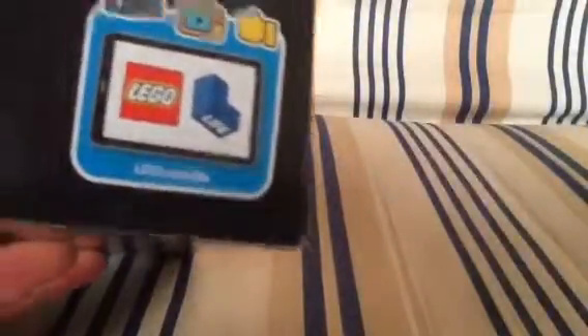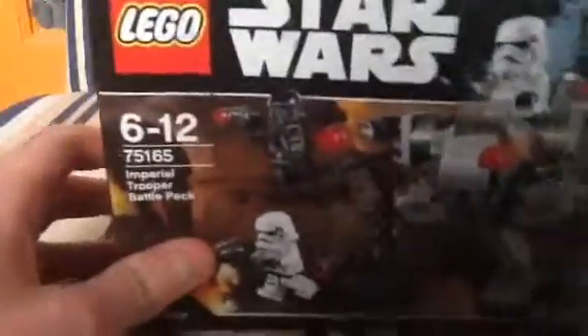There's the old tree set, and also LEGO Life. Seems awesome. Now let's get to the unboxing.